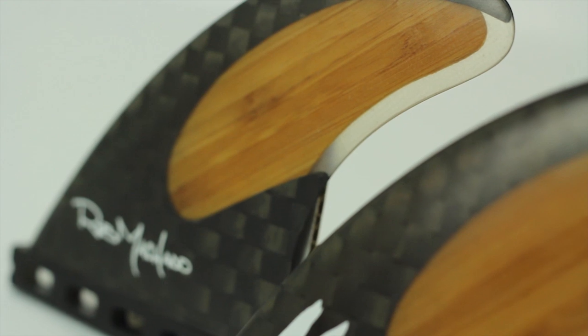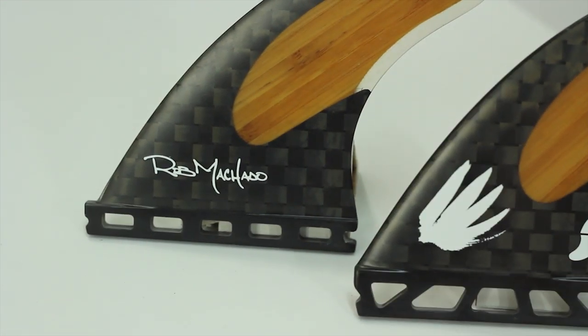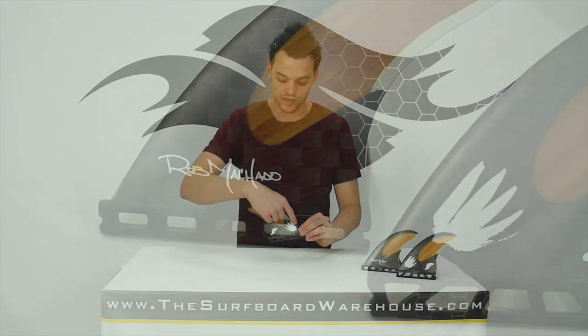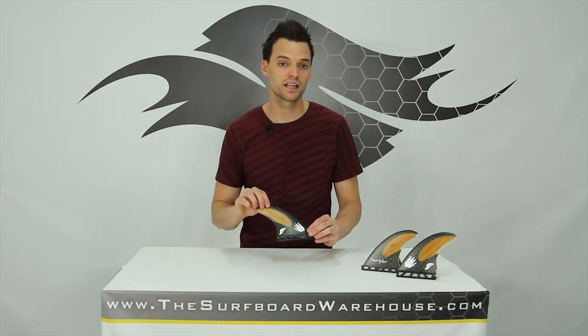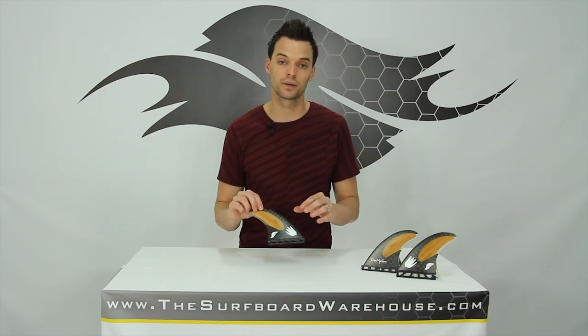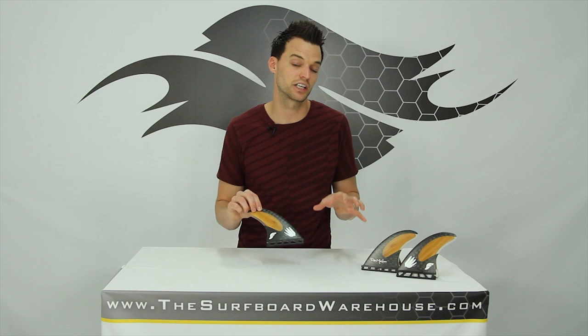Now the Rob Machado's are technically a black stick, and by Future Fin's definition what that means is you have this black carbon that runs through the base right here and then on these fins runs up to the tip. All the black stick fins we sell have a slightly different arrangement of that carbon, but you can see here how Future Fin's chose to lay it out within this particular fin set.